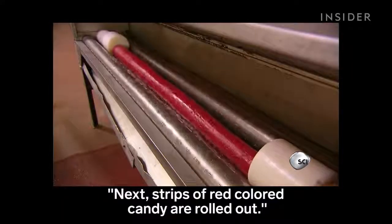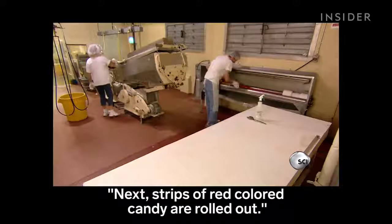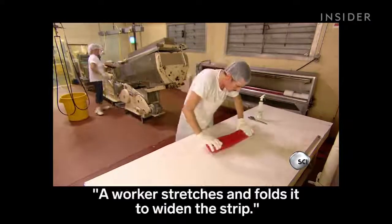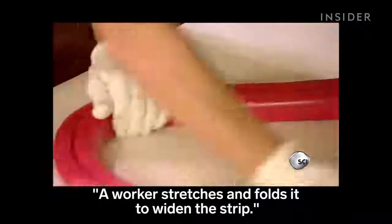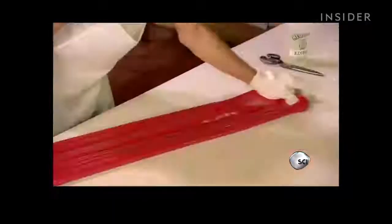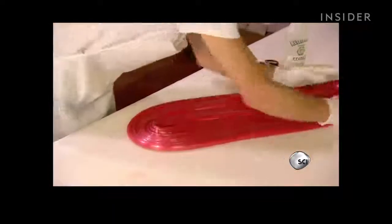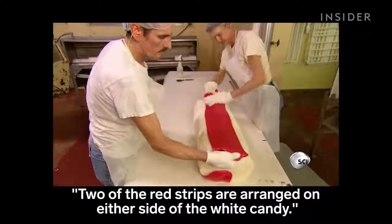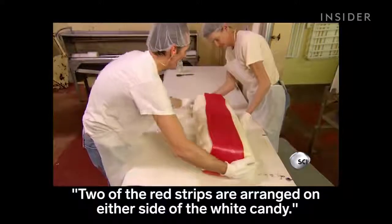Next, strips of red colored candy are rolled out. A worker stretches and folds it to widen the strip. Two of the red strips are arranged on either side of the white candy.